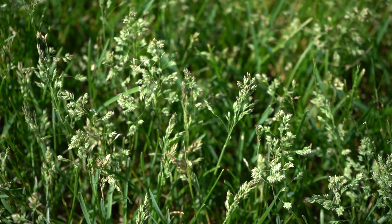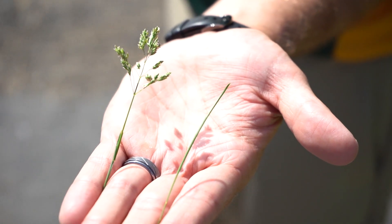Basically what's happening is this plant is trying to mature, produce seed, and it's creating a very stalk-like structure in your lawn. Often times that can be fairly unsightly.